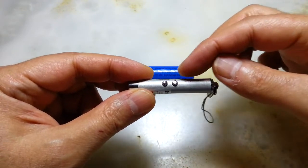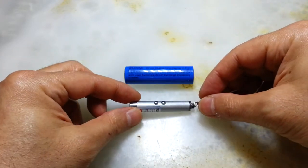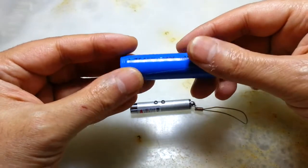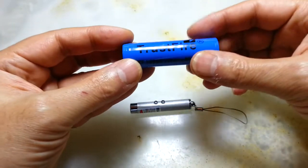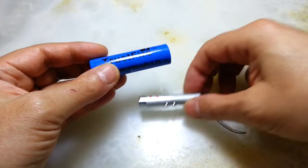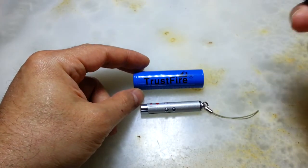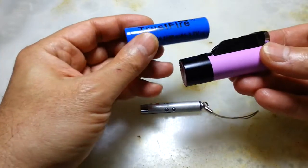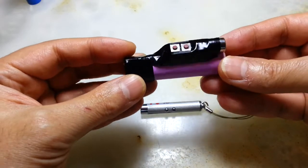The idea is to use 18650 rechargeable batteries while still being able to charge them. I came up with an idea and it ended up like this — let's put the other battery out of the way.